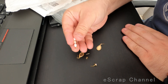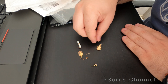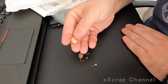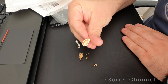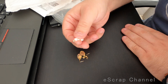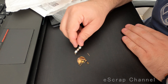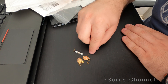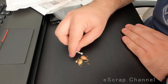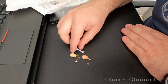Here we go — so some pearls, some low-carat gold, this one is an earring, and some other pearl. So what I will do with this scrap material: this is nine-carat gold, I will quickly process it and refine it to 24-carat gold.